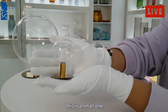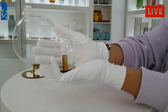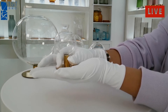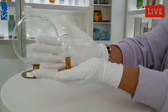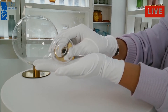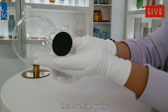This is the small one. The glass is clear and bright, and the surface is smooth. As you can see, they are of high quality.